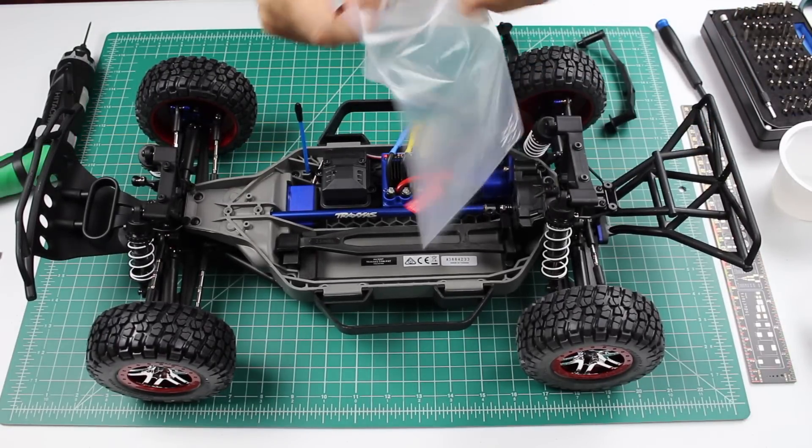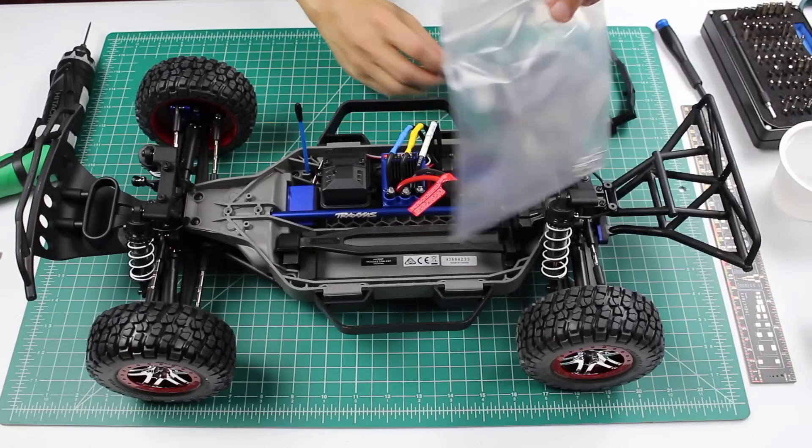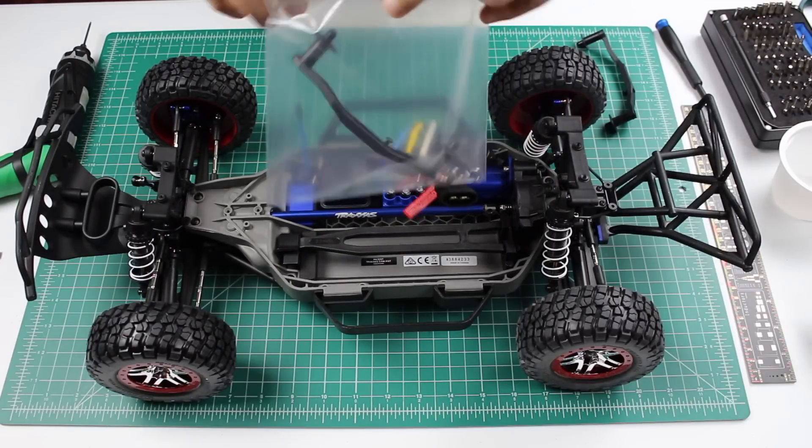We'll put the body mounts in a little baggie to keep them, and attach the screws to the body.